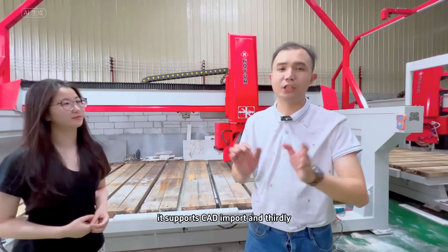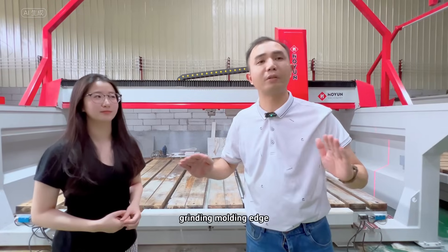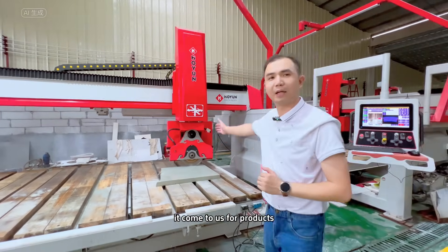It supports CAD import. And thirdly, it supports shaping edge. As you know, many bridge cutting machines do not have grinding molding edge capability. But our bridge cutting machine can grind the molding edge — come to us for that.